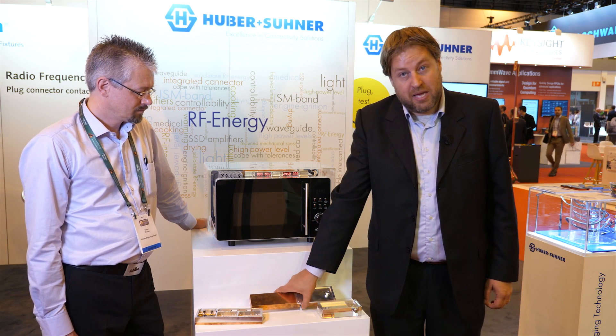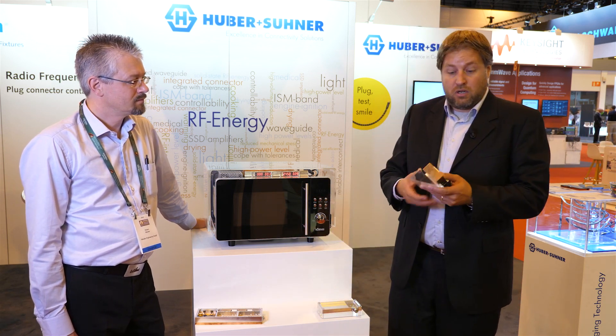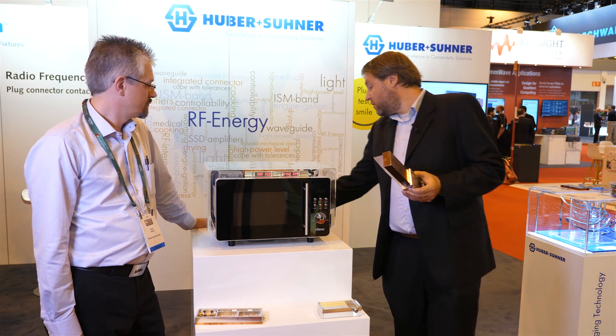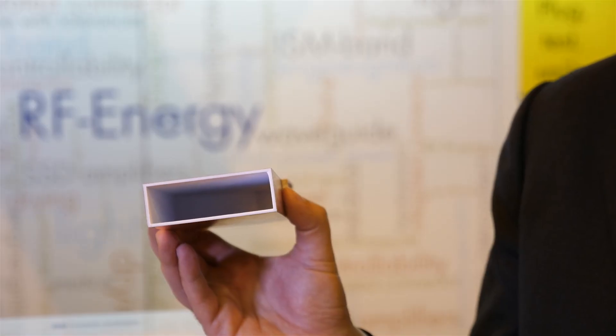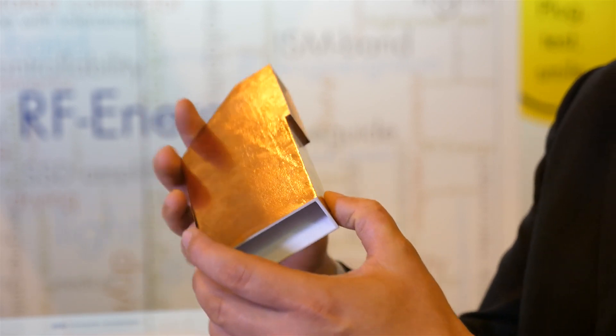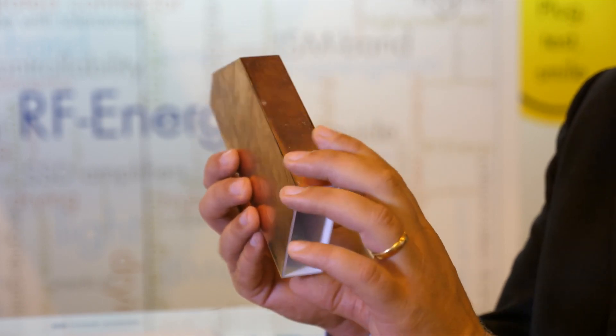Polymer supported waveguides can be either completely dielectric filled waveguides like this one, having the advantage of additional size reduction, or can be hollow waveguides like this, bringing the same kind of flexibility but being a little larger and having lower losses.